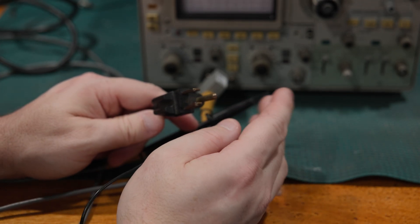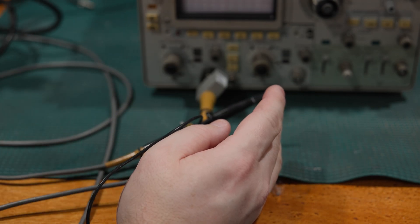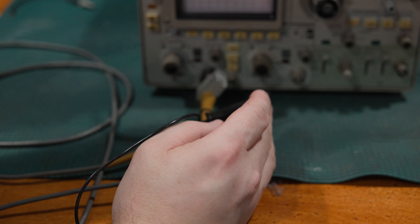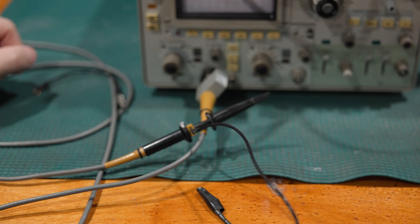It's really important not to break the ground pin off. If you plug a scope into an isolation transformer, some weird stuff can happen. It'll still work, but you can get hazardous voltages on the case and things like that. It can go a little funny, so it's not advised to plug a scope into an isolation transformer — though sometimes we had to do that.